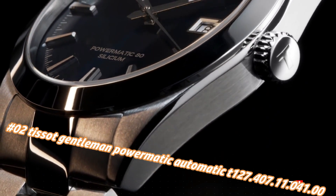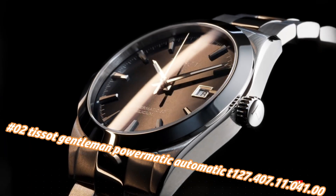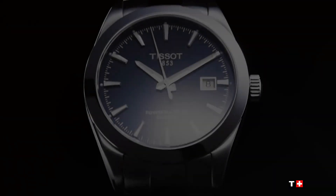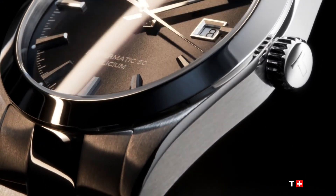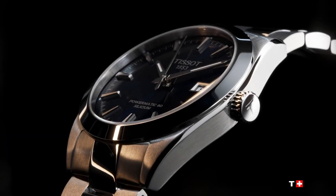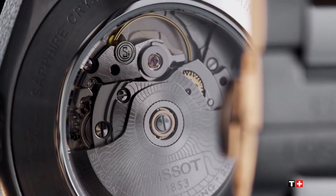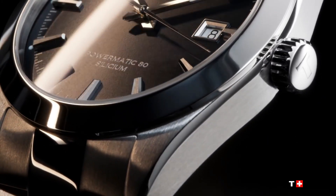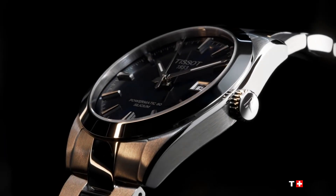Number two: Tissot Gentleman Powermatic Automatic T127.407.11.041.00. Nowadays the price of this watch in US dollars is $795, but this will vary with time. Silver-tone stainless steel case and bracelet, fixed silver-tone stainless steel bezel. Blue dial with luminous silver-tone hands and index hour markers, minute markers around the outer rim. Dial type analog, luminescent hands and markers, scratch-resistant anti-reflective sapphire crystal, transparent case back, round case shape. Case size 40mm, case thickness 11.5mm, band width 21mm, butterfly with push-button release clasp. Water resistant at 100 meters / 330 feet.